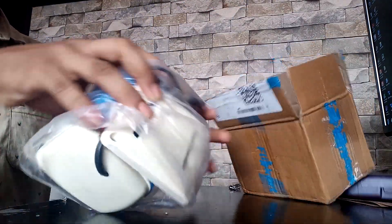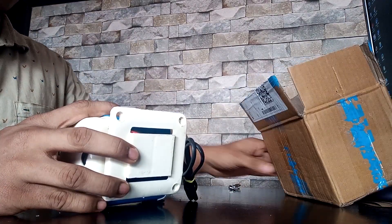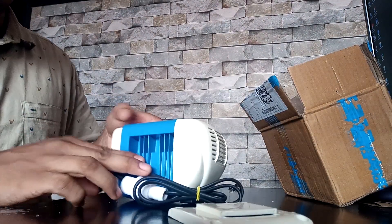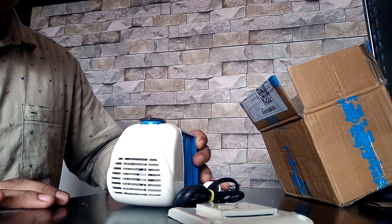We are going to show you the one week stand. We are going to show you the motor and the last fit. This is a Svastik — it is a high quality submersible water pump.